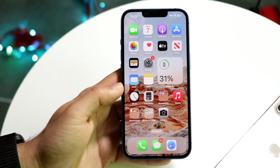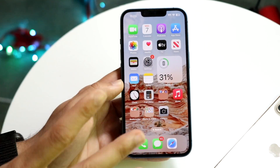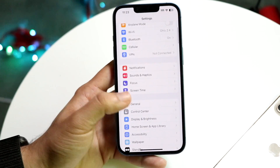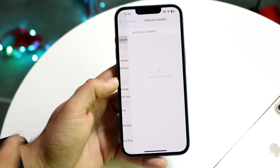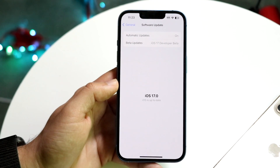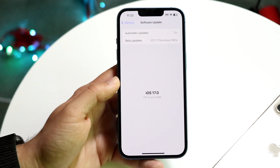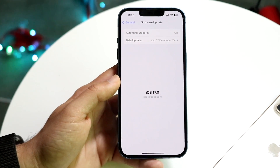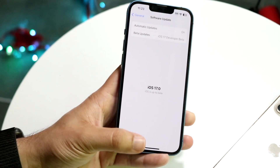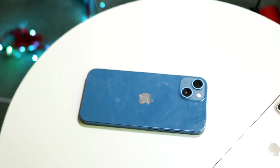Those are some of the big updates from within iOS 17. The biggest thing I'd recommend - if you're on iOS 17, keep your iPhone updated. Go to General settings, click on Software Update, and keep your iPhone up to date as often as you can. There are new features and things added all the time, and it makes the most sense to stay updated. If you have any other thoughts or questions, let me know in the comments below.